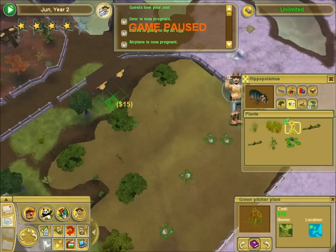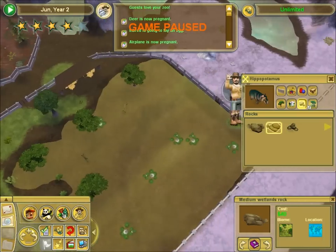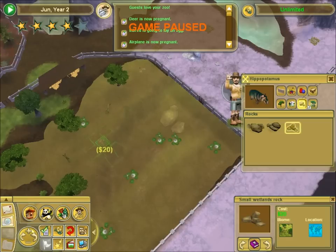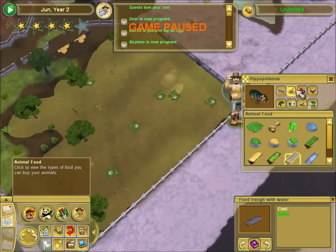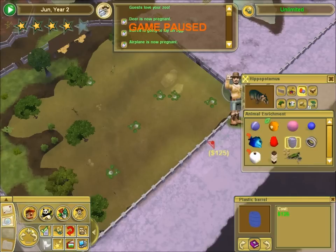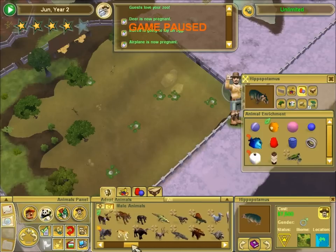Let's put a plant back in. There. Plant. Excellent. I'm going to throw a big old rock just down here in the water. And a few up here will be good. And let's get some food for hippos. Before I do that, let me make sure that the flamingos don't need any crazy large shelter or something.